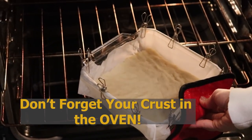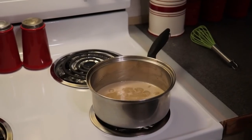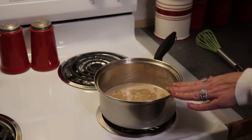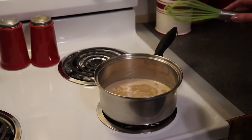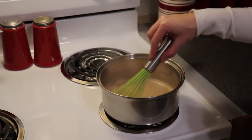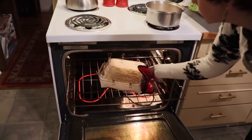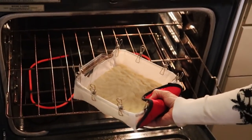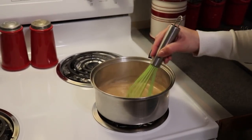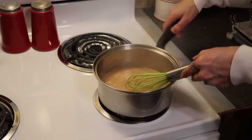I had mine in for 11 minutes and I'm going to go an additional minute just to try and get a bit more brownness on my crust. Continue to keep an eye on your caramel — with caramel you have to be patient, because you don't want to increase the temperature so much that the bottom scorches since we do have cream in here. You can see it is starting to thicken up and it has a nice beautiful golden caramel color. I'm ready to remove my caramel sauce — it is a nice beautiful brown color — and I'm going to move that off the heat.